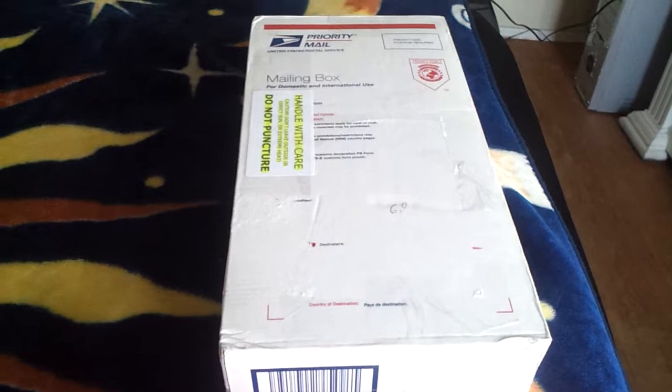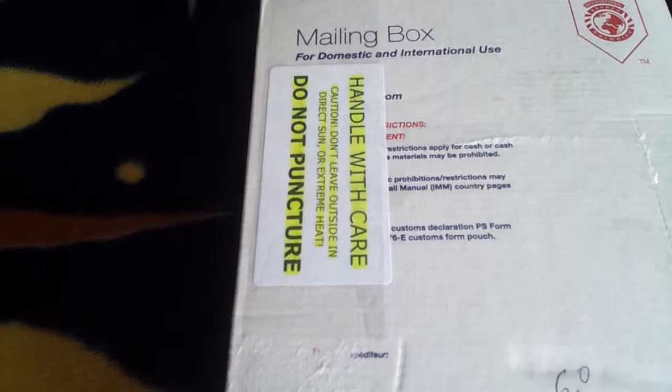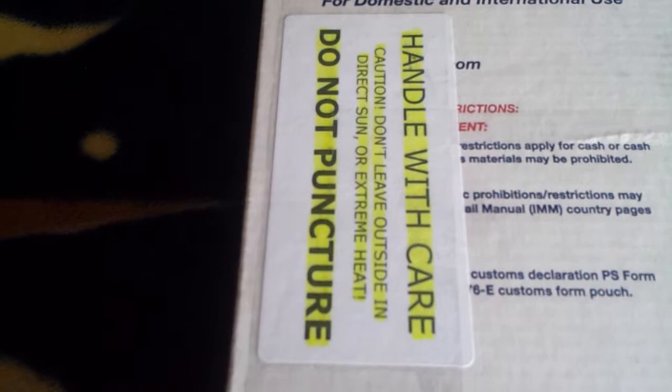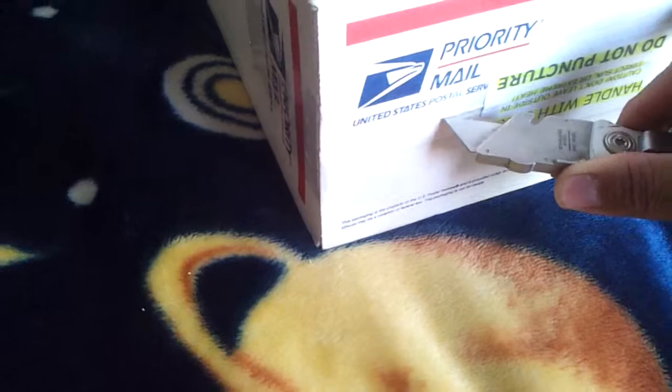Okay guys, today I got my package in from Greg's Exotic Inverts and I'm about to open it, so I thought I would record it. Here we go. There's a handle with care label, do not puncture — same label here. Trying to do this with one hand, so bear with me.